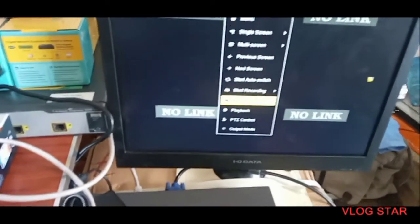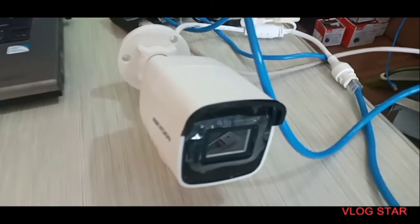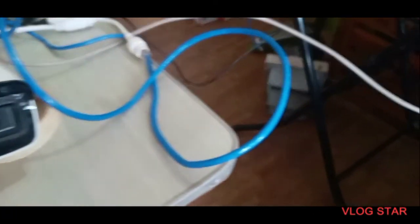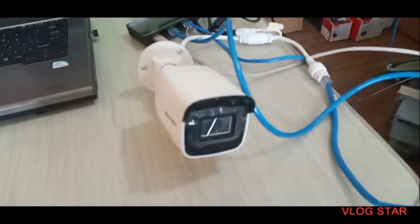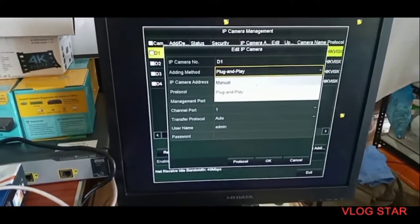Remember that we have just created an individual IP address for this camera, and we have also created a password and credential for this camera. Always remember the password and credentials you have created. We will now try to connect the cameras manually to the NVR.